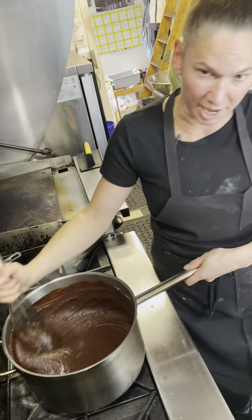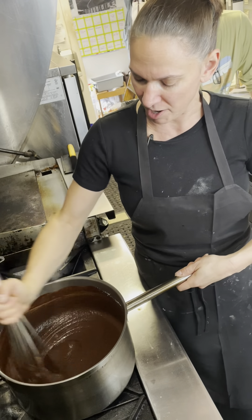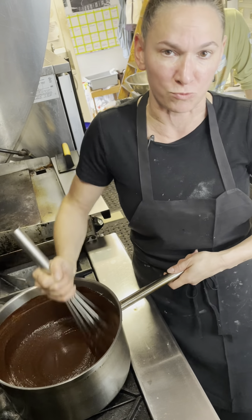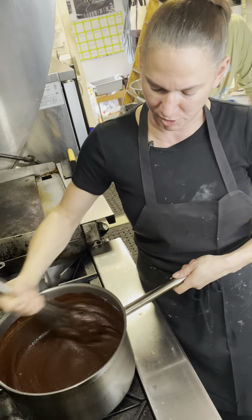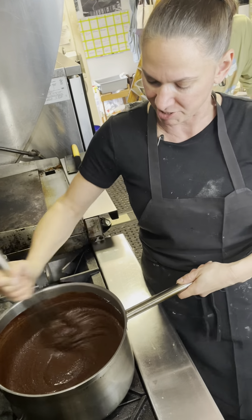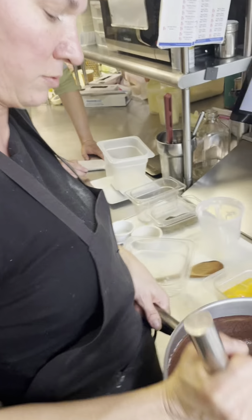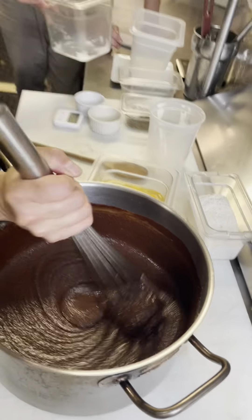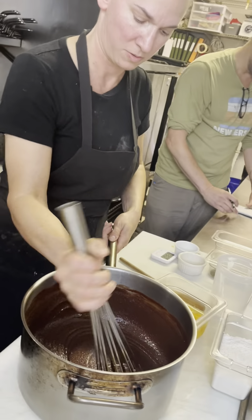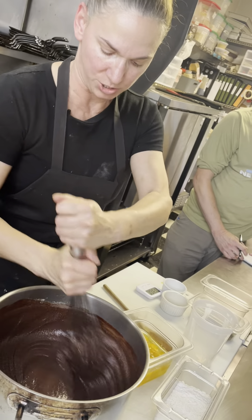The next step is going to be adding the eggs. The heat becomes really important with the eggs as well, because we want to temper the eggs into the chocolate — we don't want to add eggs to something really hot. So our eggs are at room temperature, and our chocolate is going to be a little bit cooler by the time we put the eggs in. I'm going to turn my heat off and pour it off.